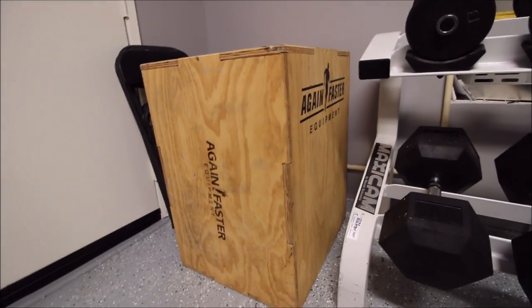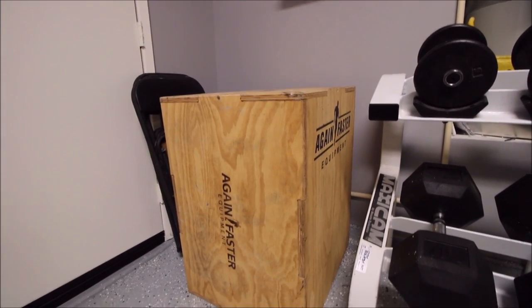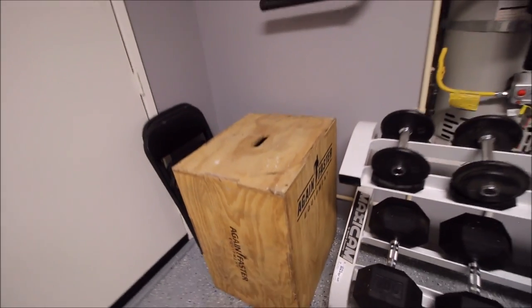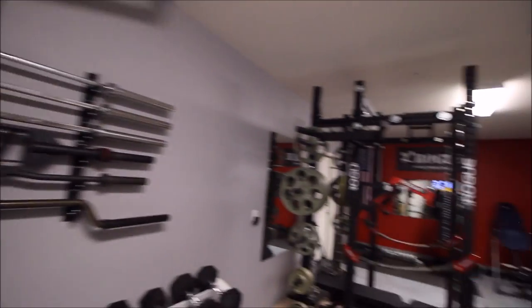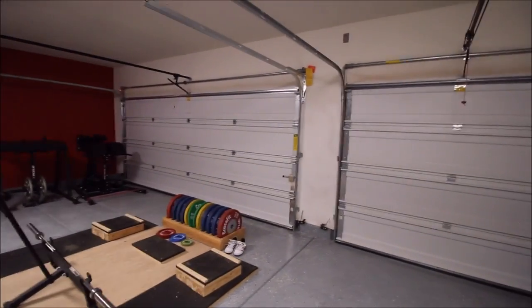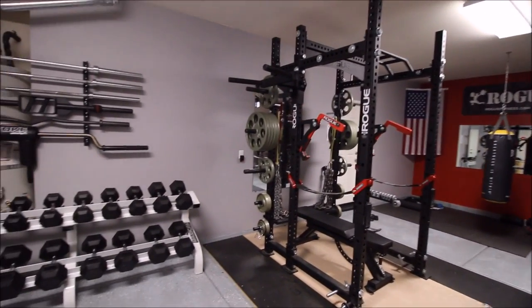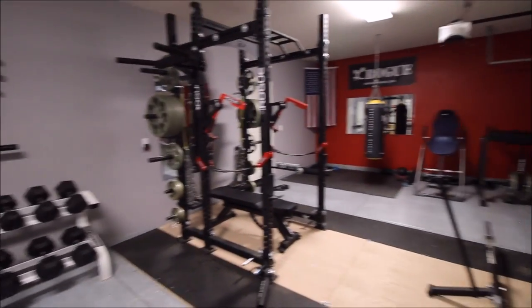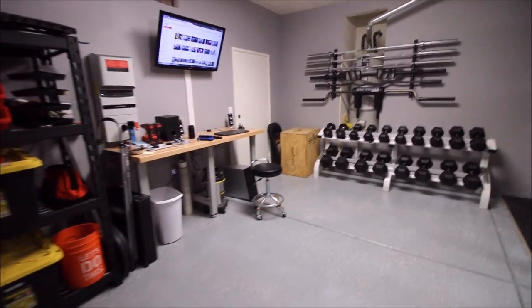I also have a plyo box — it's a 20, 24, 30-inch box. I got it from the CrossFit Games at the Rogue booth when they were breaking down at the end of the event. Quick tip: when you're at the games or some type of fitness event, go to the vendor stalls at the end and see if they're breaking stuff down and selling anything. Most of the time you can probably get away with some equipment because they don't want to drive it back to their warehouse. So I got that box for free — sweet deal.